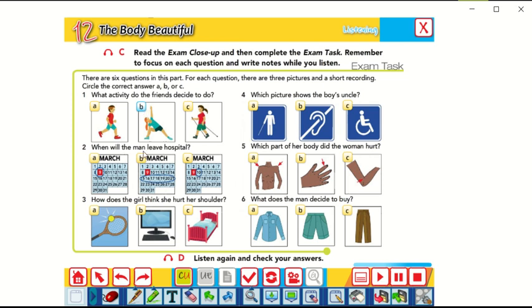Question number two: When will the man leave the hospital? Will he leave on the 9th of March, after a week, or tomorrow — after one day in the hospital? The answer is C.